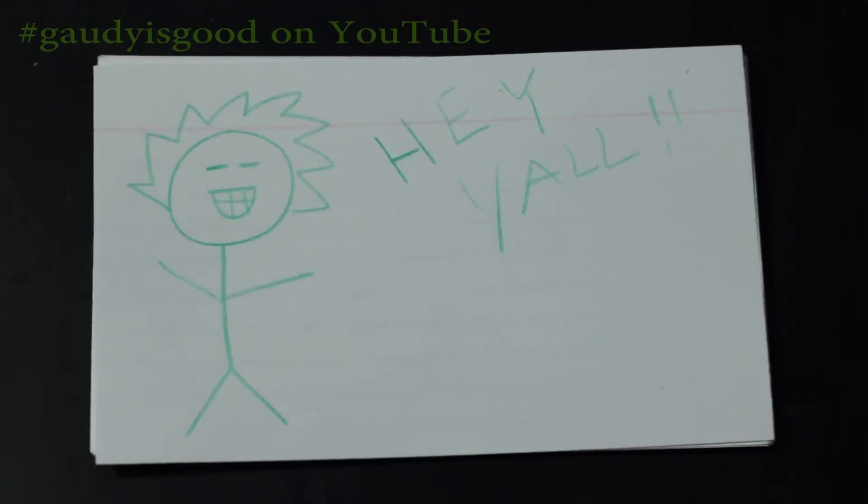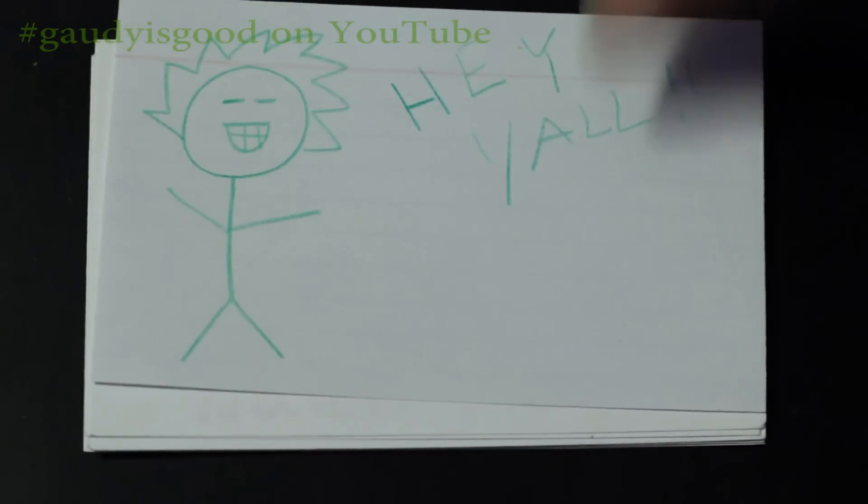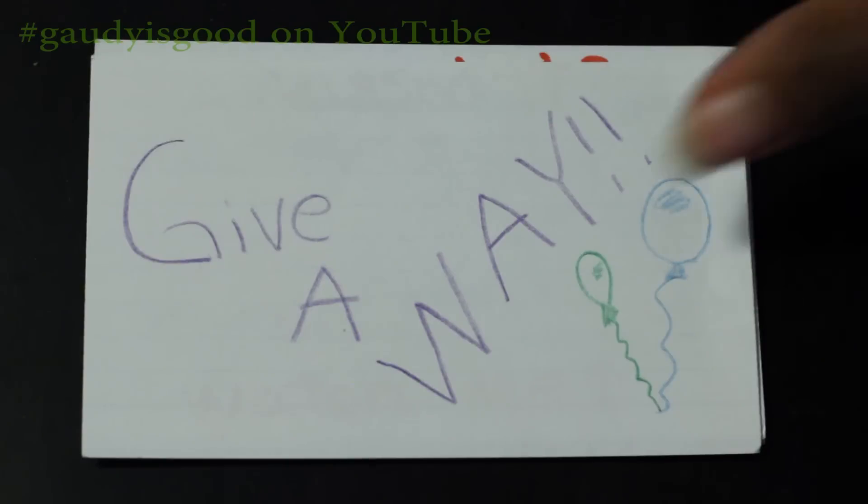All right guys, I am back with a really quick video. No, I don't have a tutorial this week, but that is okay because I'm actually giving something away — hey, that kind of rhymes.